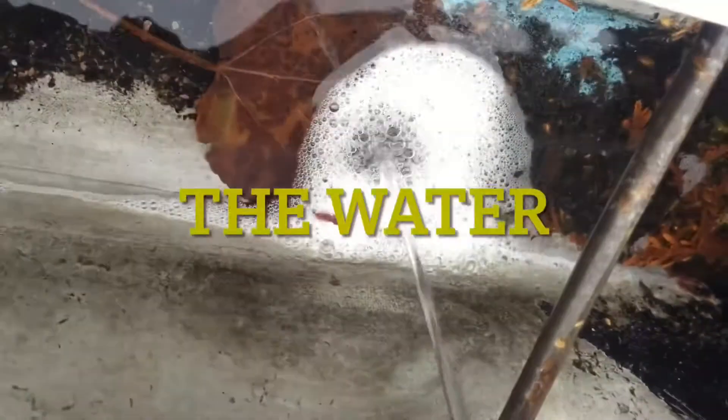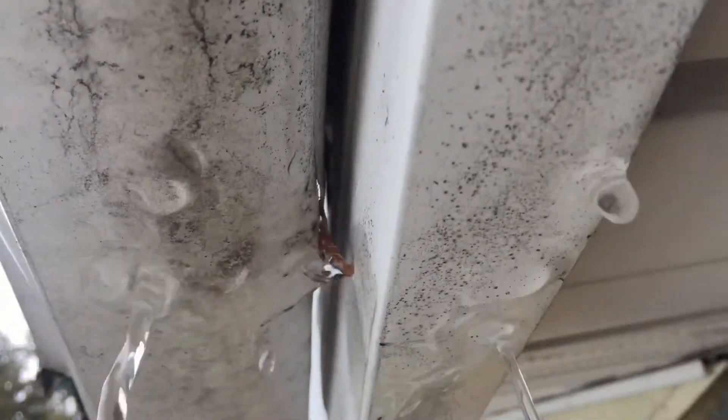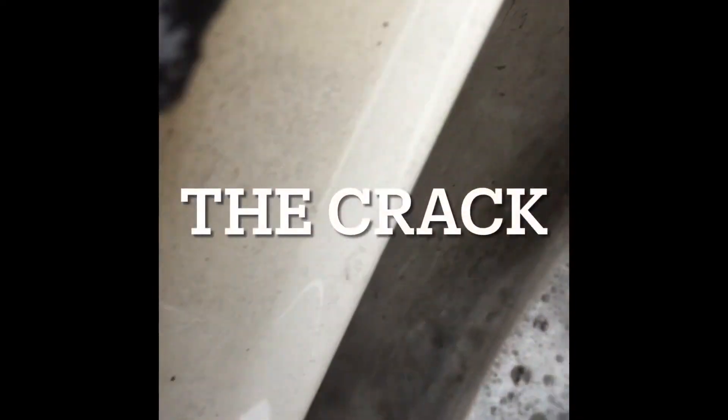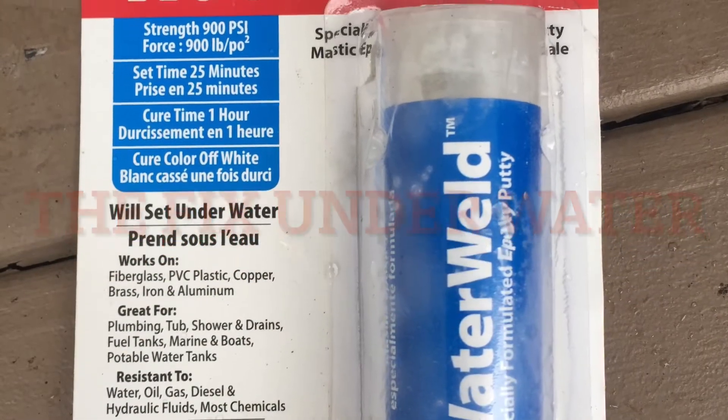Welcome back YouTube. Here we go — water leak. This is where the crack is in the aluminum, and this is a product I used that's supposed to work underwater.